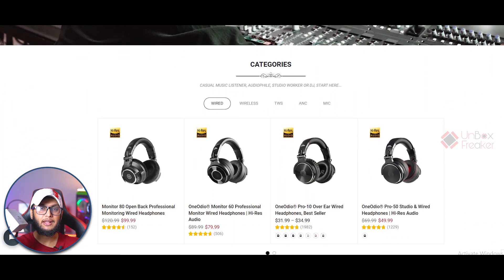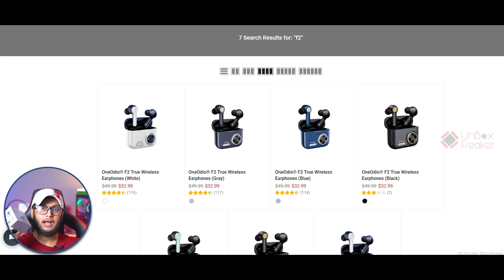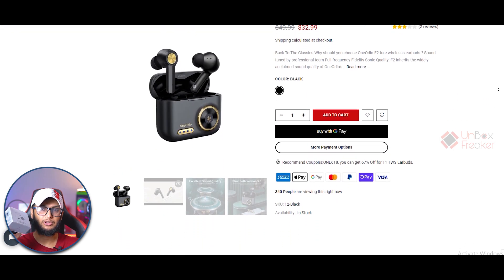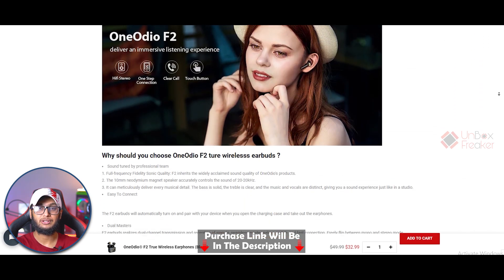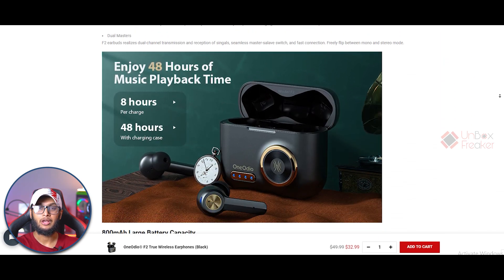Thank you so much to One Audio for sending this unit. The original price is $50, but you can get it at a discounted price of $35. Their website and Facebook links are in the description — don't forget to check them out. So without any further ado, let's begin the show.